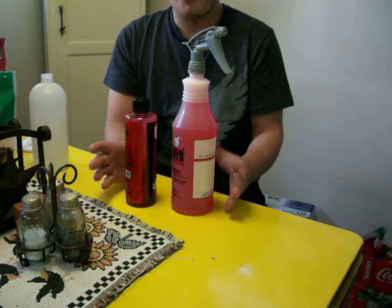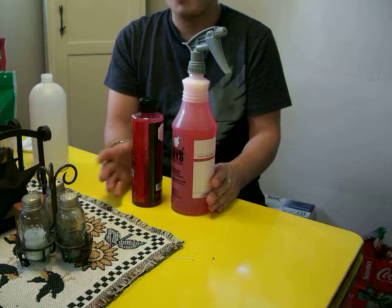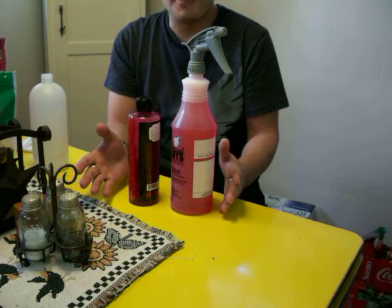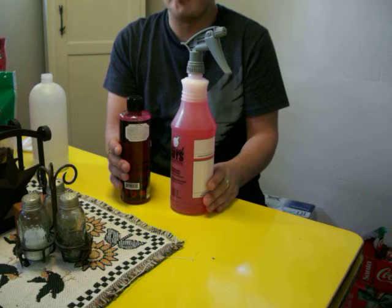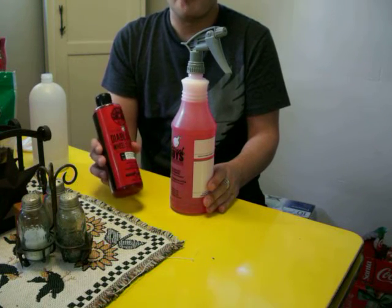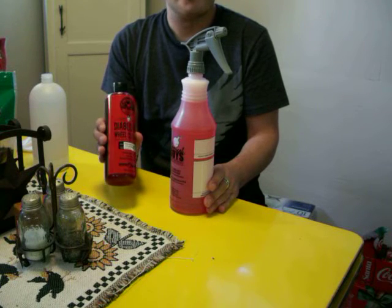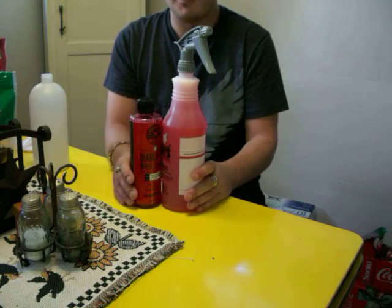If you haven't tried Chemical Guys, I would highly recommend them. Their products are very good, their shipping is fast, and they have a wide selection of detailing products. I've got pretty much everything they have and I'm really impressed with the results. I especially like the Diablo Gel because it cleans my wheels — especially on German cars where brake dust is horrible. This stuff eats it off like crazy. I'm very pleased with Diablo and how it works.